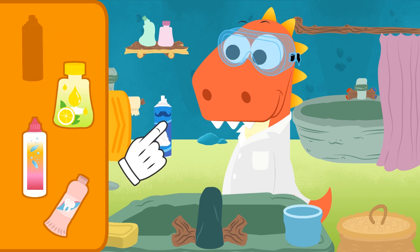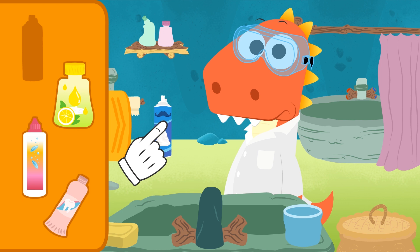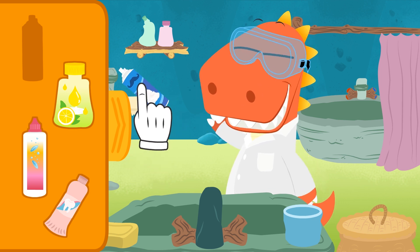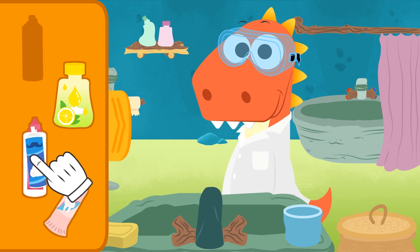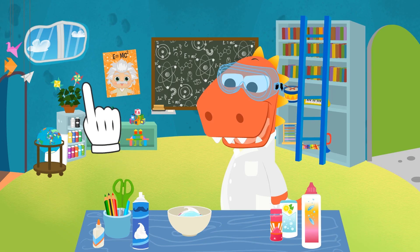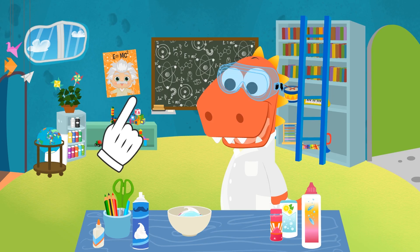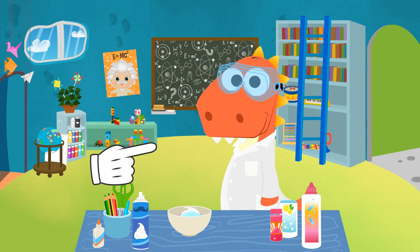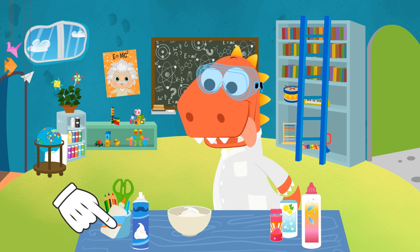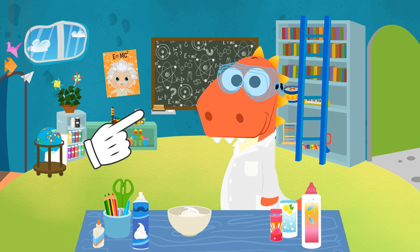Hmm, why did you even buy this, Eddy? I don't think you'll need it for a very long time! Never mind! Let's go back to the lab! Great! We have everything we need!